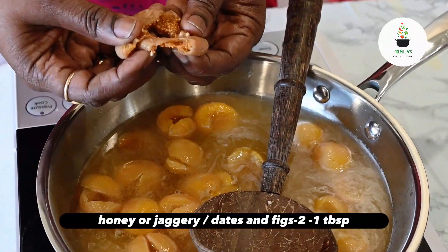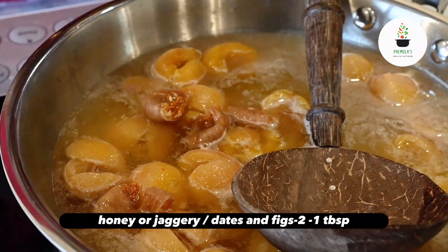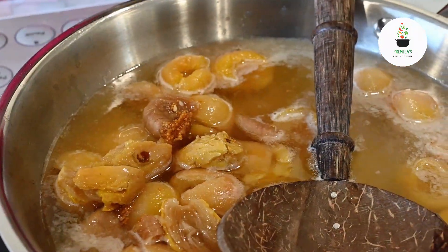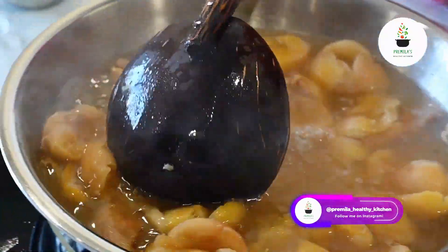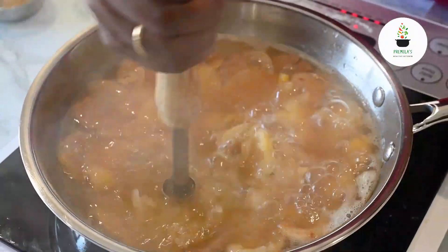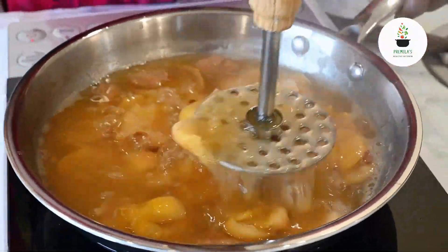Instead, I am adding a fig — I'll just break it into small pieces — to get the sweetness. The fruit is already sweet, but kubani has a slight sourness for which we need a little more sweetness. So I am using two dates and one fig. I'm just mashing it a little to get smaller, softer pieces.